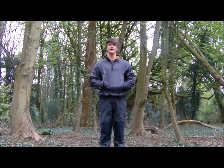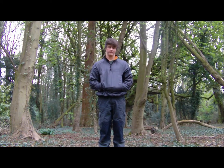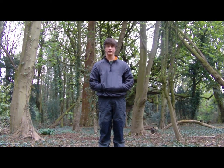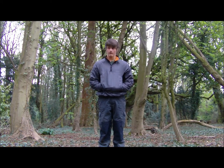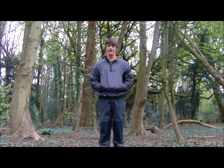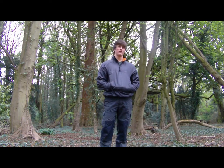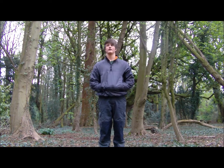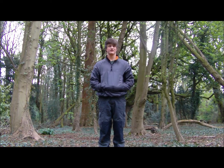Hi everyone, it's Mike and today we're going to do another video on our wild food foraging series. This fungi I'm going to show you is not for me, but I know for a fact it's edible and every single person could identify it without a shadow of a doubt. I normally leave fungi well alone because I don't really like mushrooms, but if they are your thing, that's up to you.